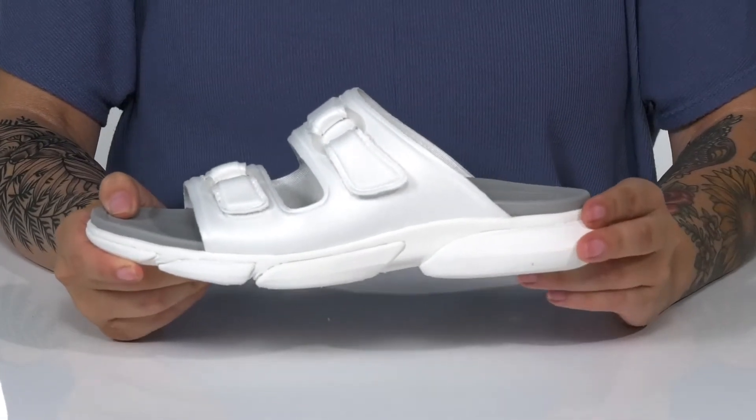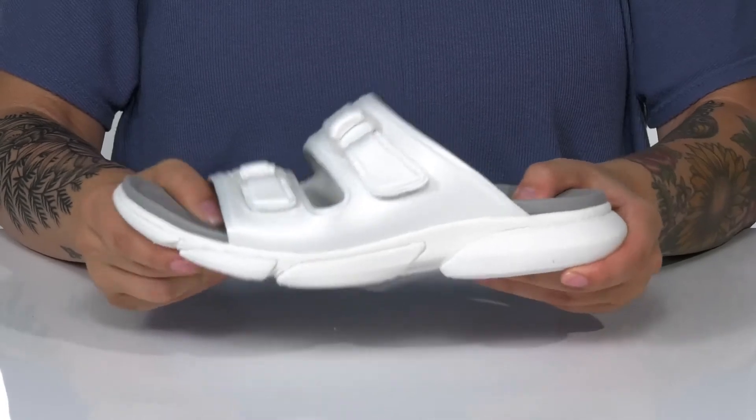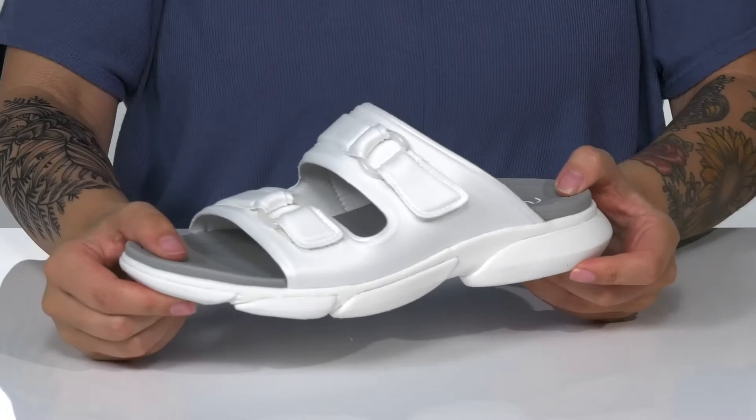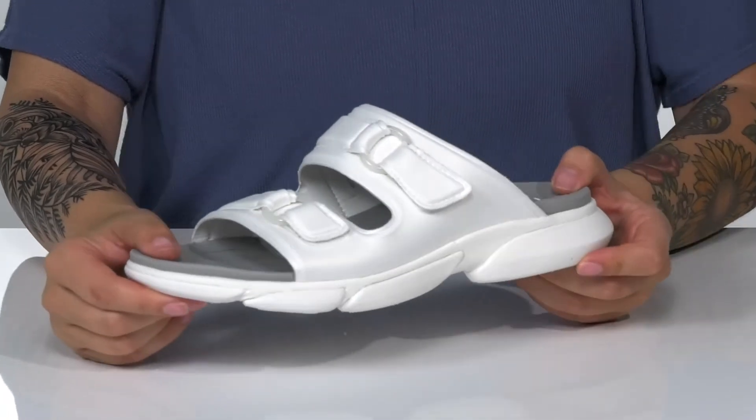That cushioned midsole is going to give you a small boost in height. It also has flexibility for an easier stride. Underneath is a textured outsole for traction. And I think these would pair very well with some denim shorts.